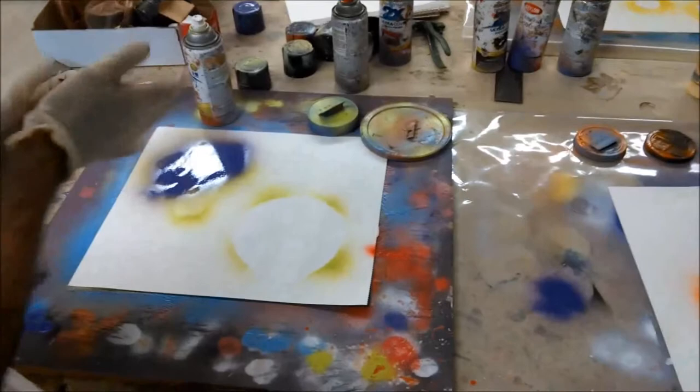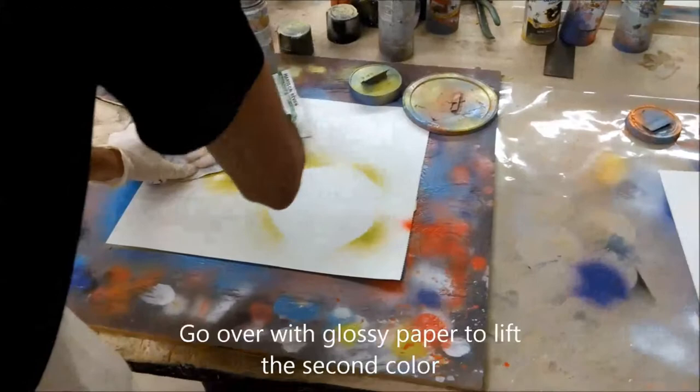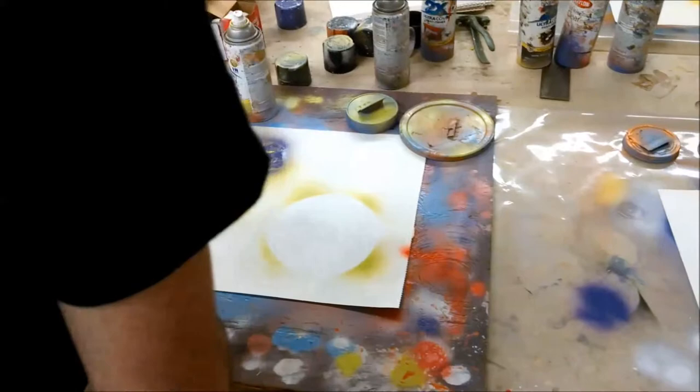Then take a piece of glossy paper — like magazine paper — and just lay it over the painted area. Then lift the top color off with the paper. Something like that.